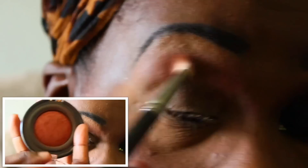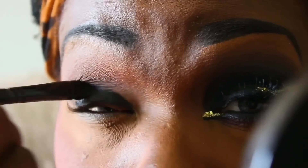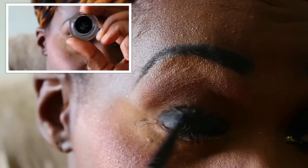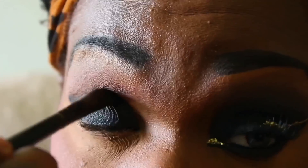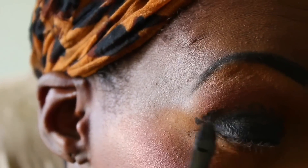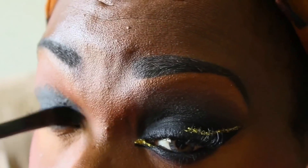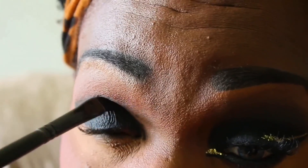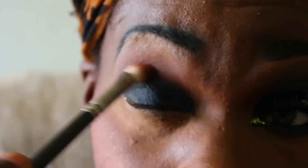Then I will be going on to the lid. I am using this black gel eyeliner as my eyeshadow base for today. And as always, anytime you lay anything down, you want to blend that out so it can have a seamless transition. So I will be taking the same brush that I used to put on my transition color to blend out that black line that I created, adding that cream gel eyeliner.